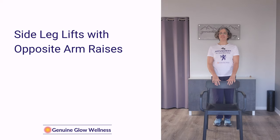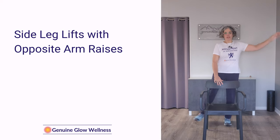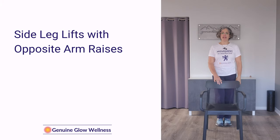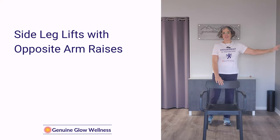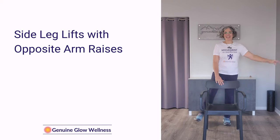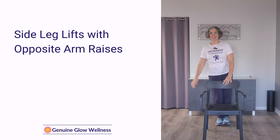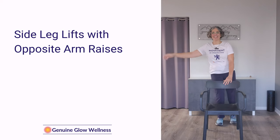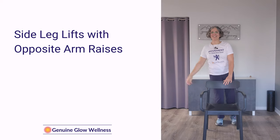Next we're going to do some side leg lifts. While lifting the leg out to the side, we're going to raise the opposite arm overhead. We're going to do that eight times on each side, take a little break, and repeat. One, two, three, four, five, six, seven, eight. Come back to center, both hands on the chair for a second, and now we're going to go the other way. One, two — four, five, six, seven, eight.